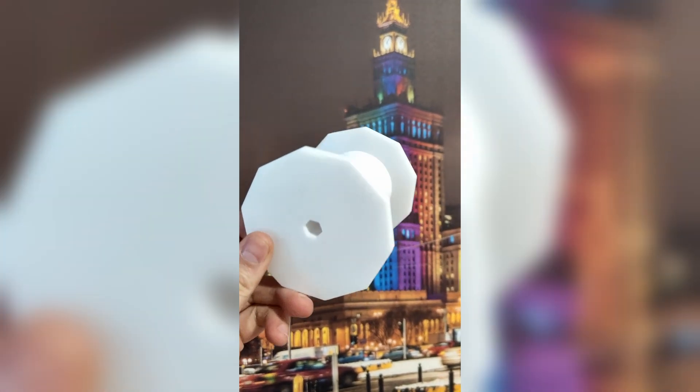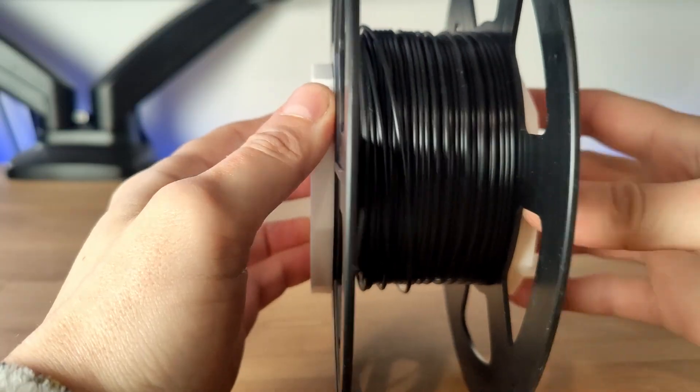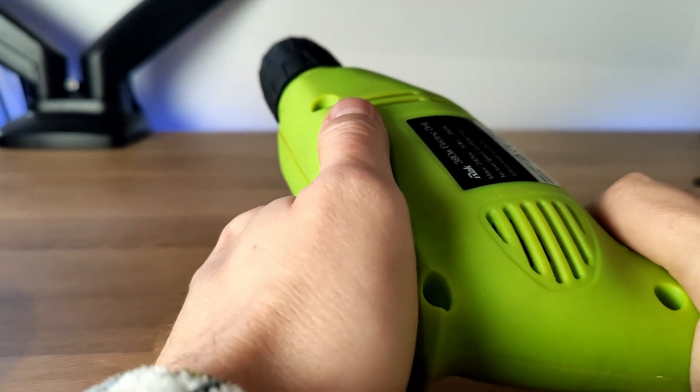If you want to speed up the process, you can use this nifty 3D printed spool drill attachment. It comes with a drill bit — simply cock it and you're good to go!